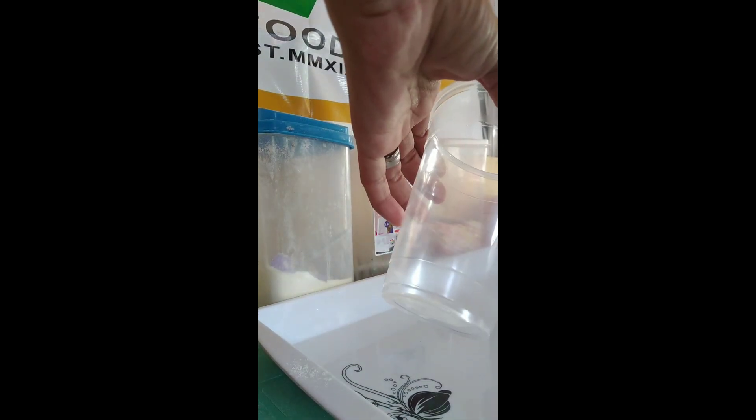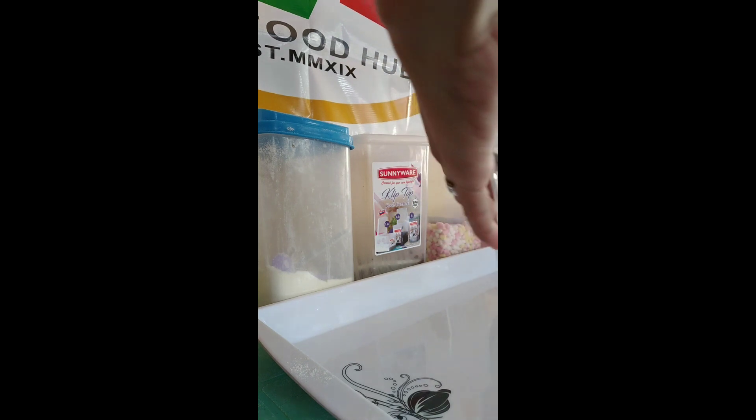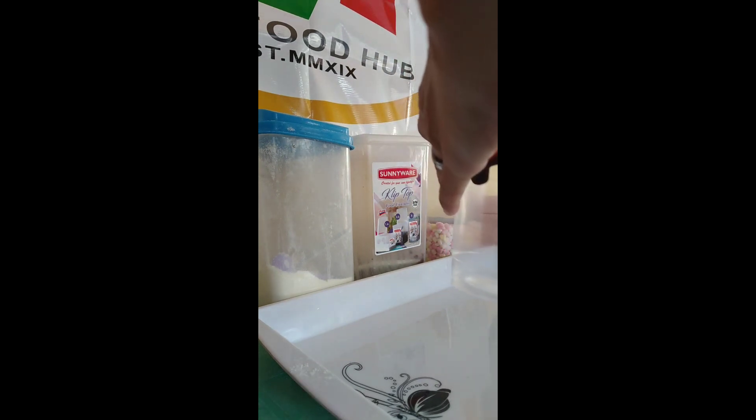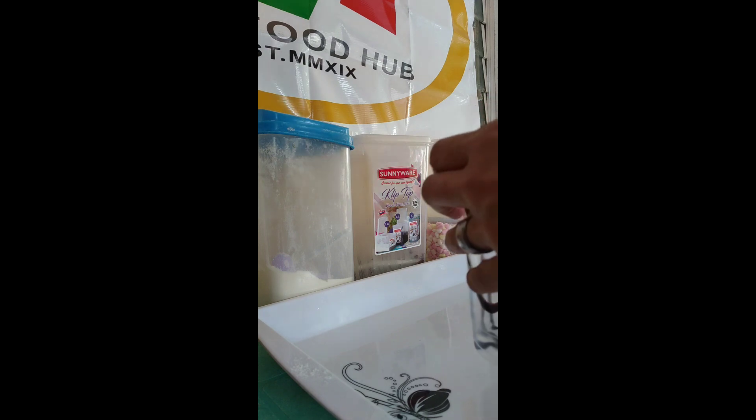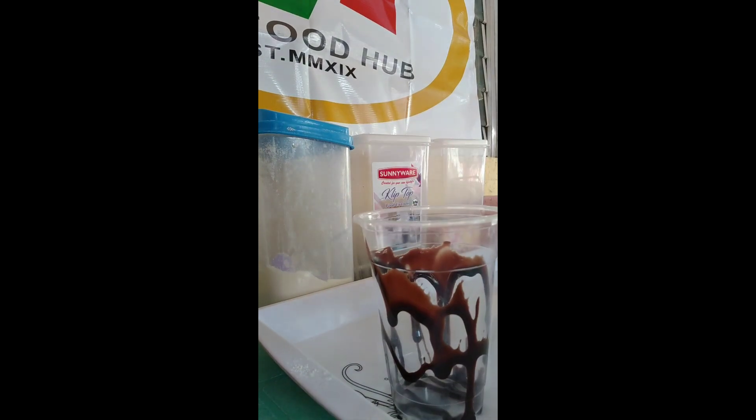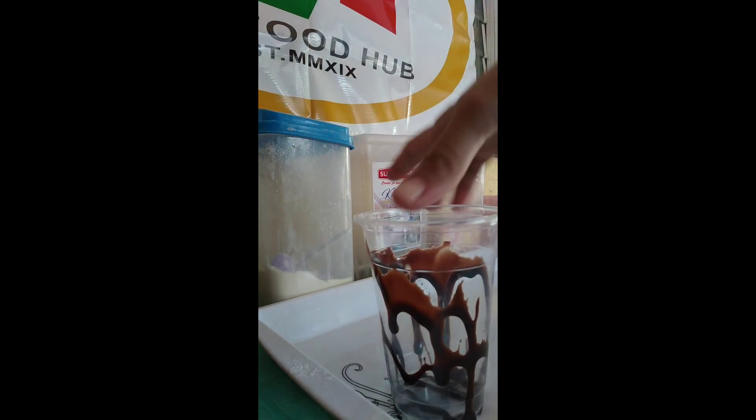Inainto sa tag-init — ice crumble na level up! So, una, kulay ng baso. Drizzle lang natin siya ng chocolate syrup. Premium brand po ito para mas thicker, mas masarap yung chocolate syrup na didrizzle natin dun sa ating baso.